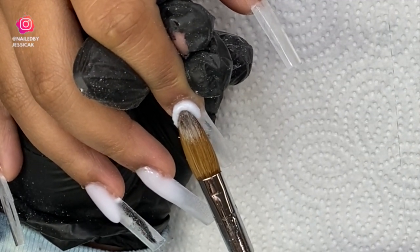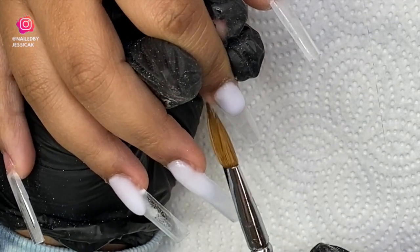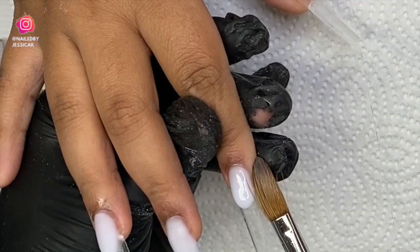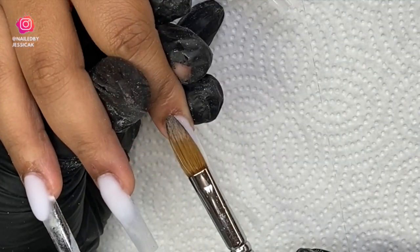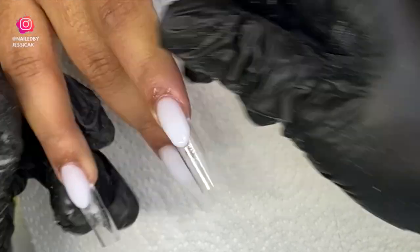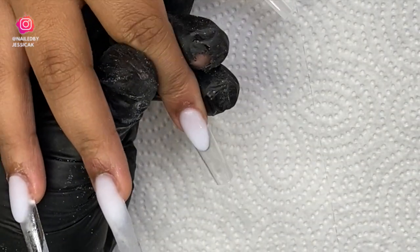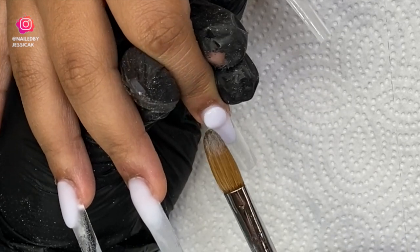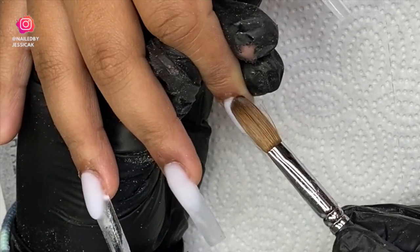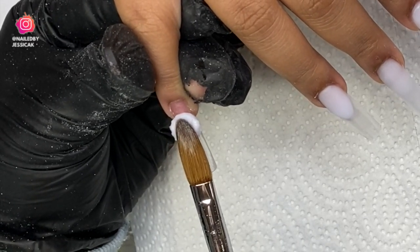For the middle finger, I placed a bead at the cuticle area and that finger is going to be just a fade — white from the cuticle fading into the tip halfway, so the tip stays clear. For the pointer finger, this one is another French nail. I always measure it to my other French because you can definitely tell if you skip this step. I looked at pictures from two years ago and one nail bed was so much longer than the other.